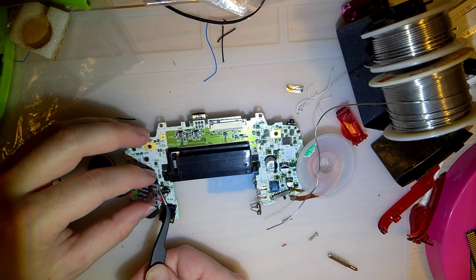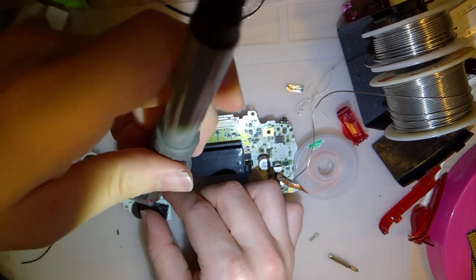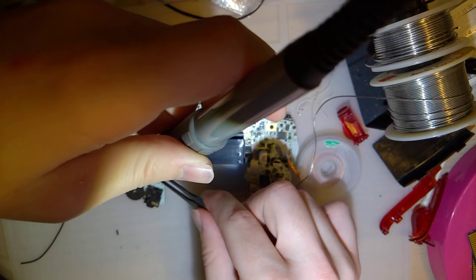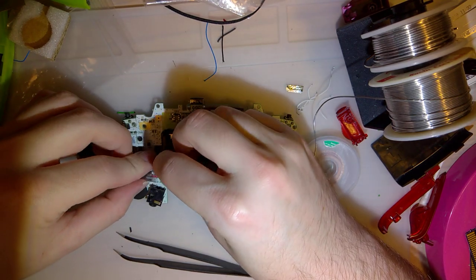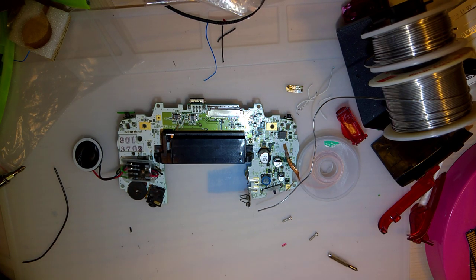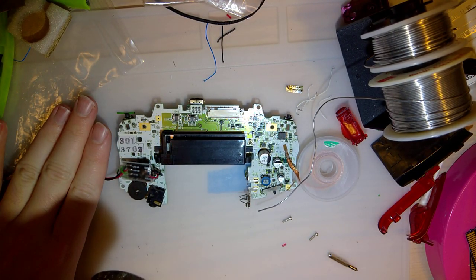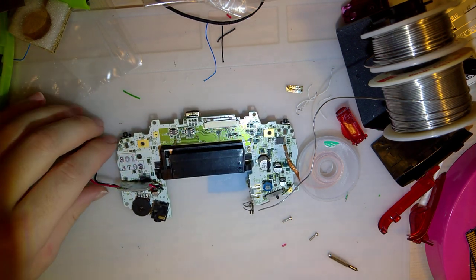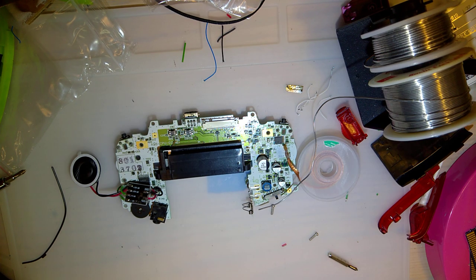Just sneak that in there. Sneak the soldering iron on top — if we accidentally shrink the heat shrink a little, I think we'll be okay. There we go. Now let me get the heat gun — so headphone users, beware. Perfect.